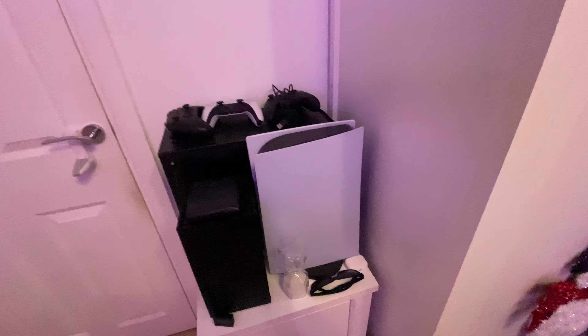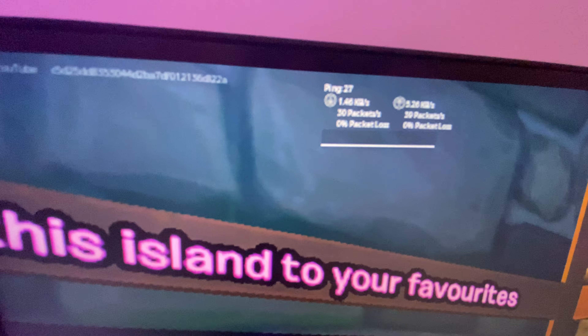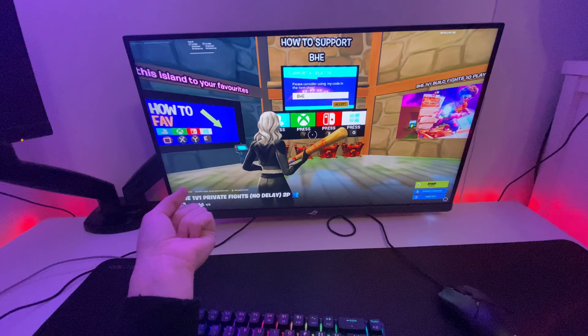I'm just going to lay here — this is everything I own. I bought it all myself. Some people call me spoiled, but it's crazy because I bought everything with my own money.